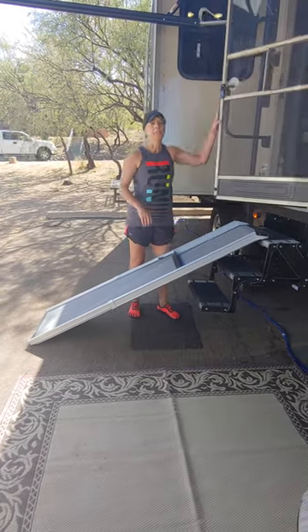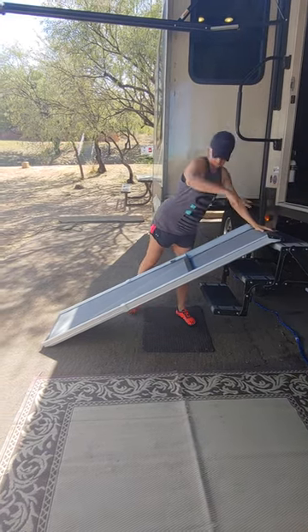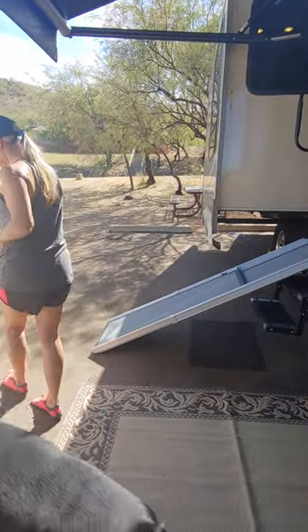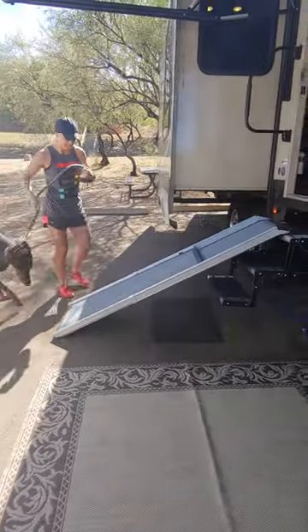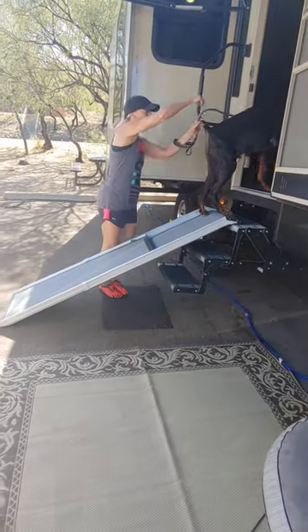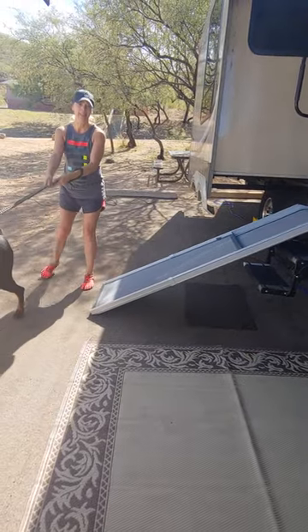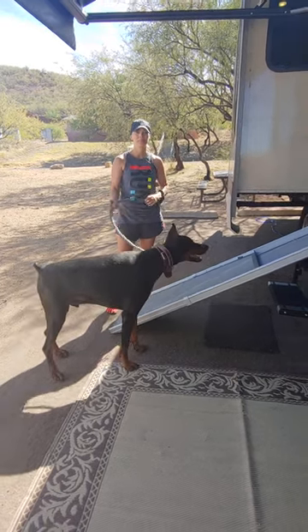I'm going to open the door and let Bullitt demonstrate the ramp for you. Now it's gonna come down. Good boy. And that's my review of the PetSafe ramp — thanks for watching.